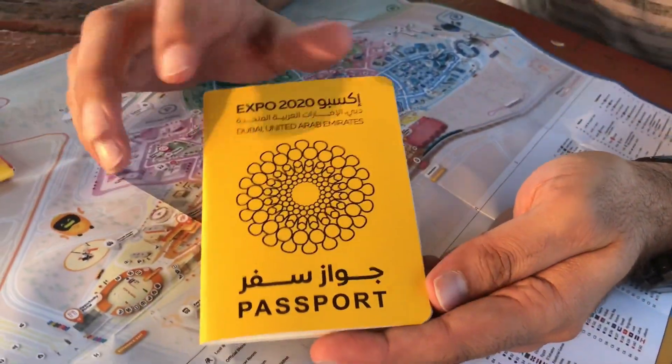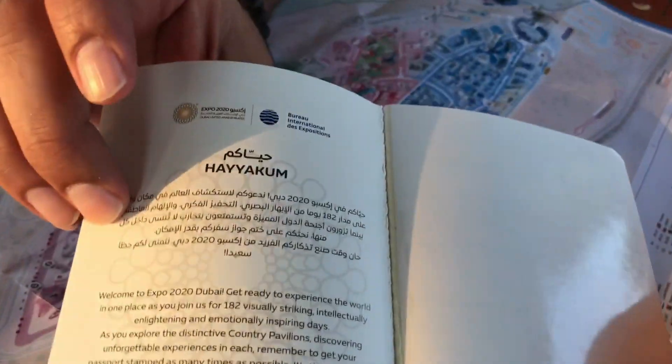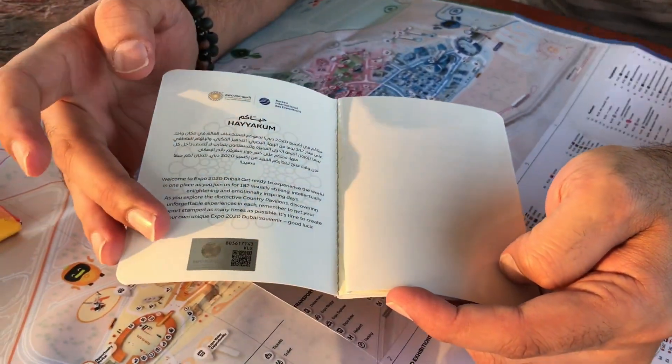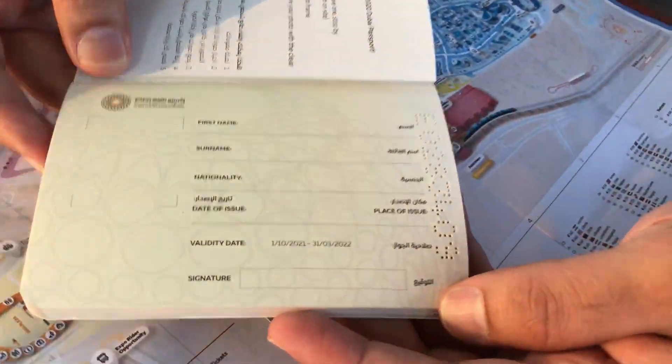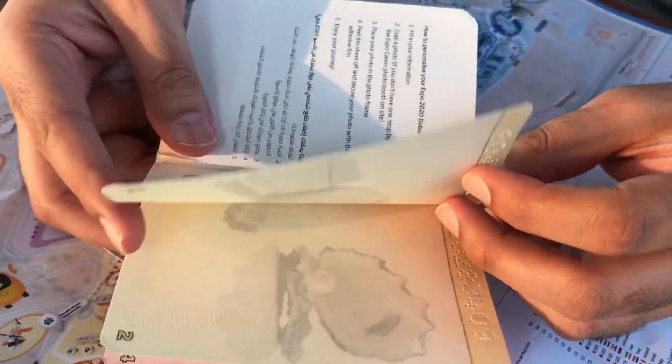It looks like a real passport. This is the first passport. There is a stamp from the government, and they will put one picture here, then your details. It really looks like a real passport.